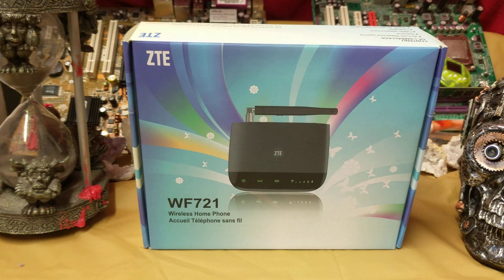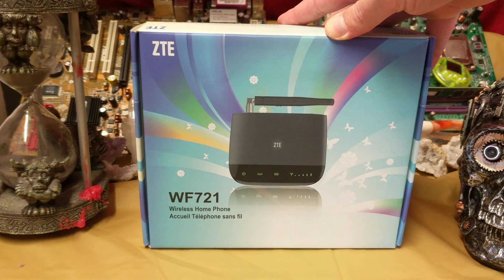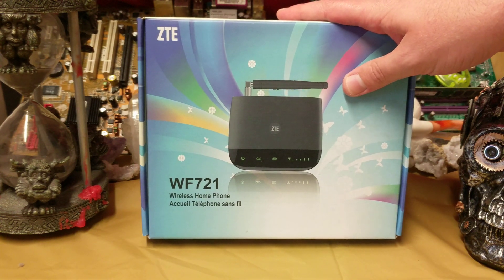Ladies and gentlemen, what's going on? Once again, I'm Nev from Nev's Tacbits. I actually managed to find this sucker for a buck fifty — fifty percent off. Originally the Tridara WF721. This is one of those things that can give you Wi-Fi in your house. All you need is a SIM card — smash it in.